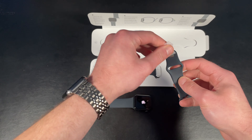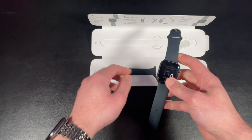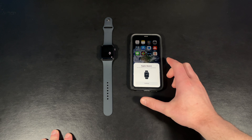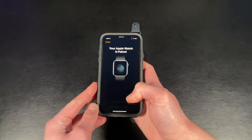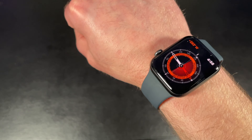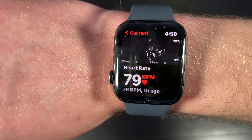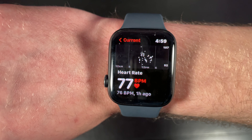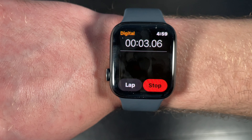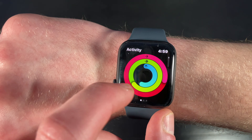Aside from that, this watch offers a 30% larger retina display than the Series 3, up to 50 meters of water resistance, irregular heart rate and rhythm notifications, emergency SOS, international emergency calling, fall detection, a compass, an always-on altimeter, and up to 18 hours of battery life. The only really big feature the SE is lacking from the Series 5, 6, and 7 is the always-on display. It is also missing the blood oxygen reader, the ECG application, and the fast charging found on newer models of the Apple Watch.